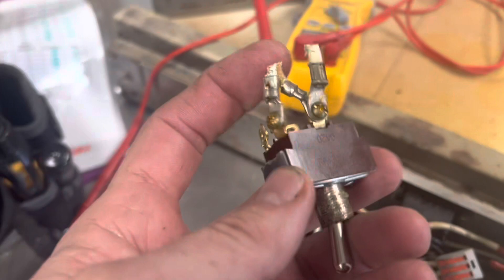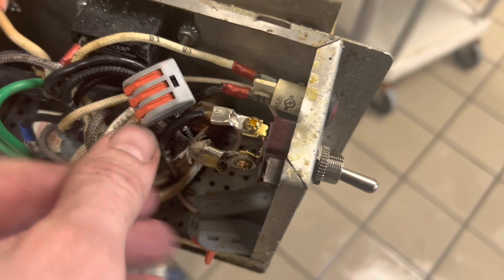I don't have a double pole double throw, but I have a single pole single throw, which is fine. Because this is only a 20 amp, 120 volts — not 240 volts — so I just took the neutrals and put them together, and I'm just interrupting the hot.